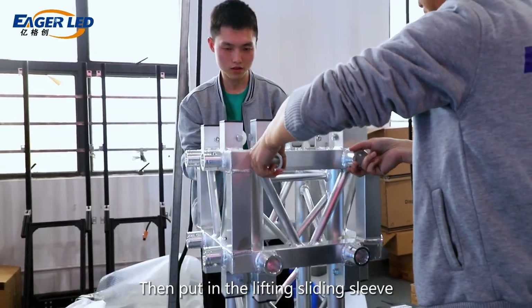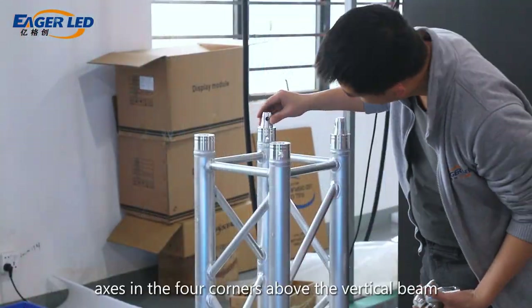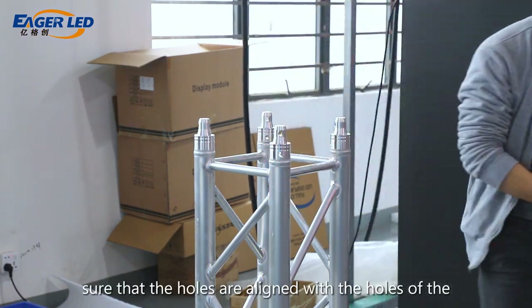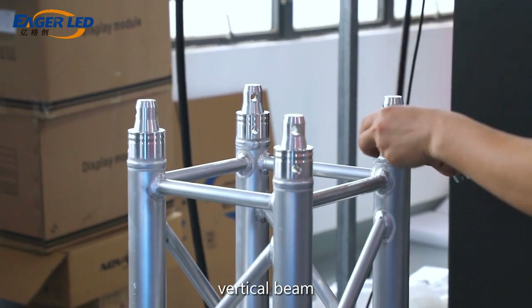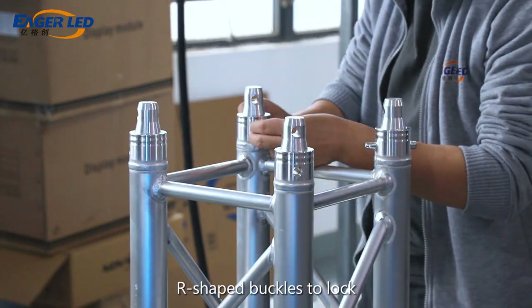Then put in the lifting sliding sleeve. Place the connection axes in the four corners above the vertical beam, making sure that the holes are aligned with the holes of the vertical beam. Then insert pins at the connection to secure and insert R-shaped buckles to lock.